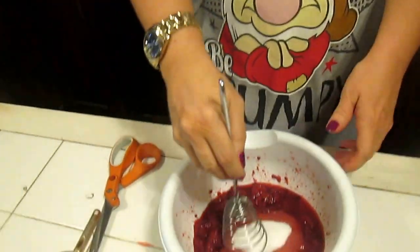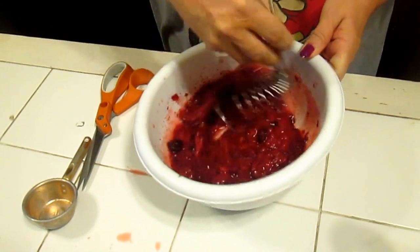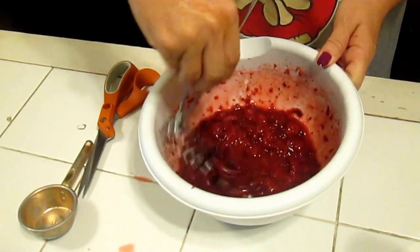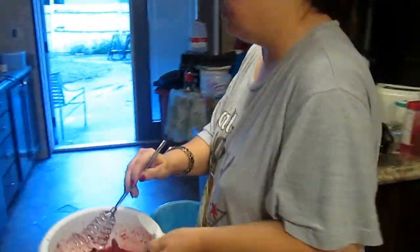Take your wire whisk and mix it up. Mix it until it's well mixed. Now we're done with the wire whisk.